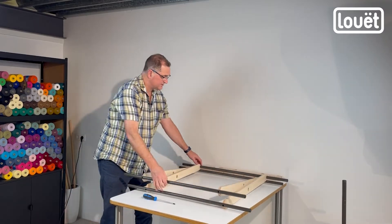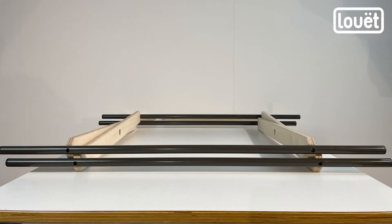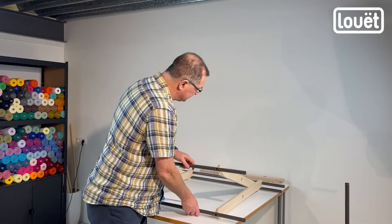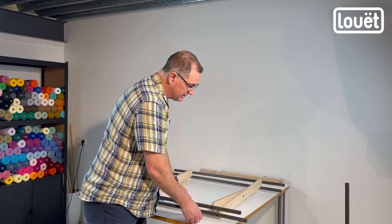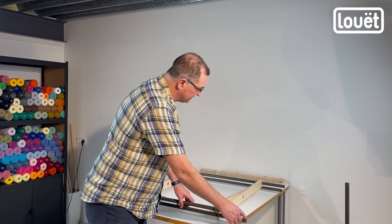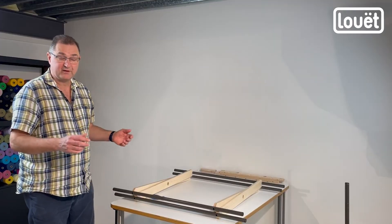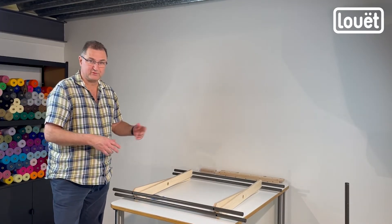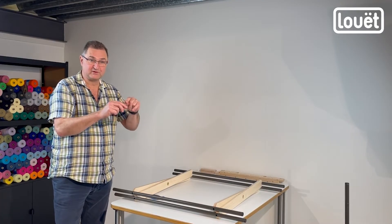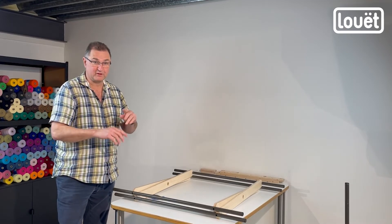Now we've got this ready to attach to the main pole. One thing I want to point out: if you lay these in the way I've described, the pole on one side is going to be a little bit shorter or longer than the pole on the other side — and that variance is irrelevant. Everything clears the table, everything rolls around just fine. The fact that every other one is slightly higher or shorter makes no difference, so just don't be alarmed when you see that.